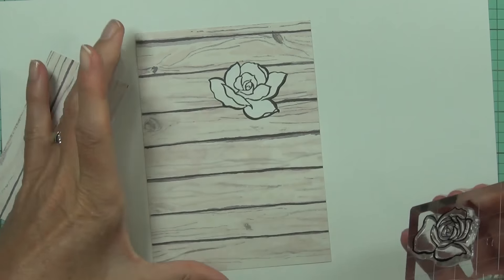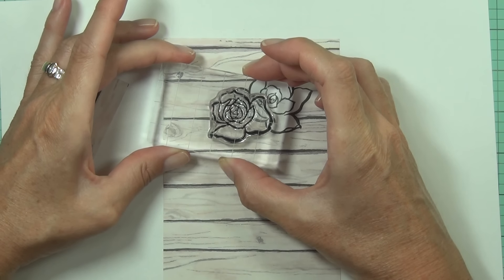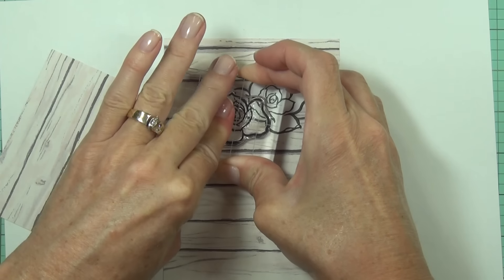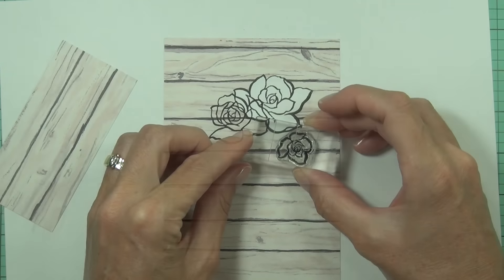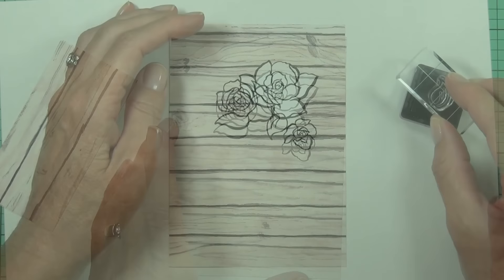I've masked one of the images to make it look like it's going to be in the front. So once I finish stamping out my other flowers and leaves, the image that I have masked will be the one that looks like it's in the foreground.